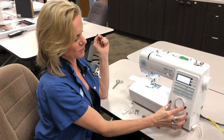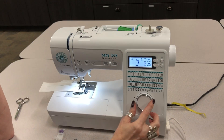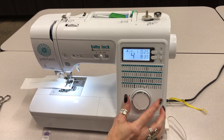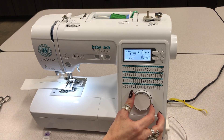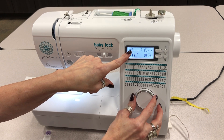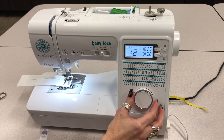This is how you would change the stitch on this machine. It has a dial here that you would just turn — number three is the straight stitch in the center, and you just turn the dial to get to the stitch that you want. Notice as I'm turning it, the letters change up here to let you know what foot you need to use with the stitch that you pick.